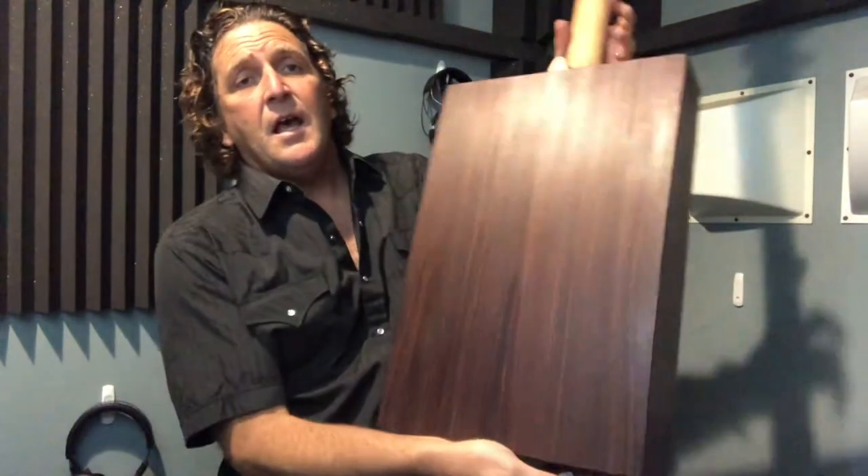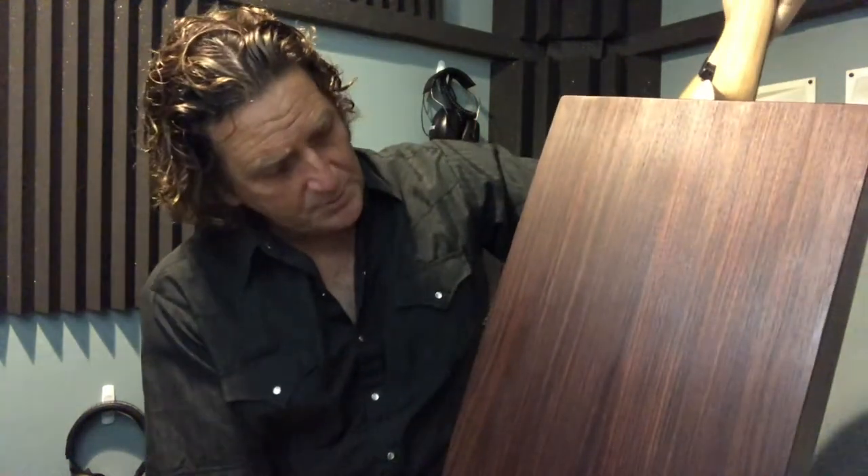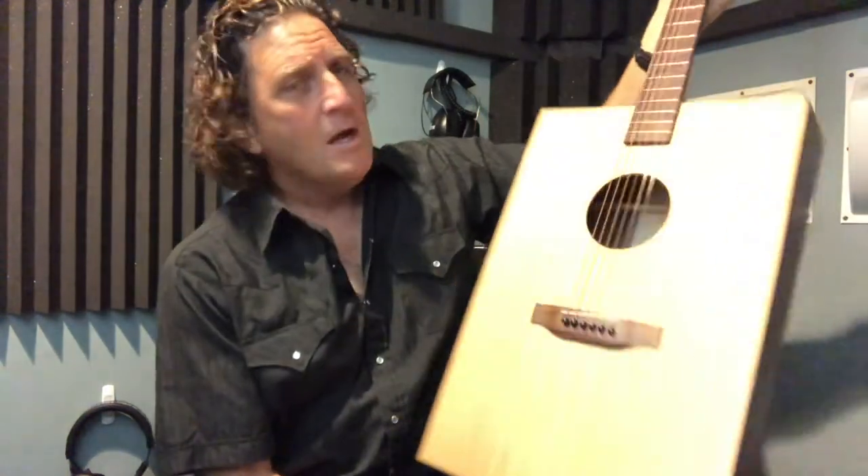Here it is friends — this is an East Indian Rosewood and Sitka Spruce box guitar. This guitar is not for sale; I won't sell this one because it's super special to me. My friends Brendan Kramer and Sean Rolfe got together and bought me this beautiful piece of East Indian Rosewood for my 50th birthday and made it into this guitar.